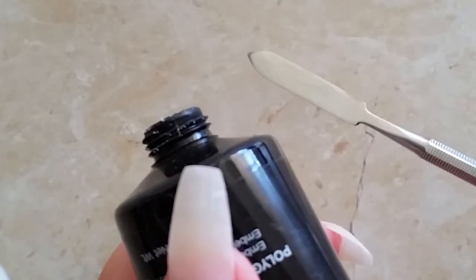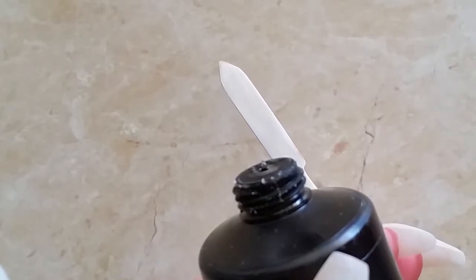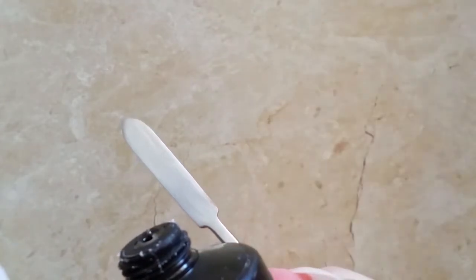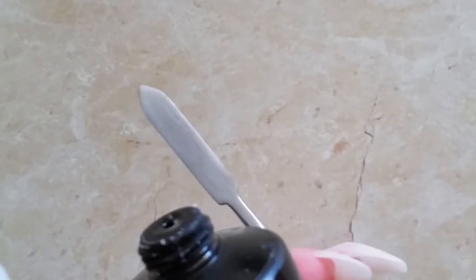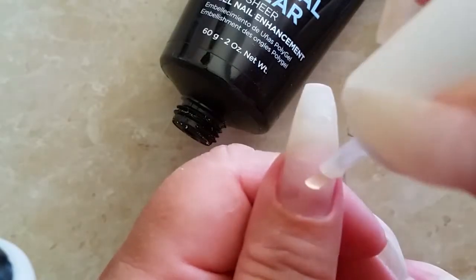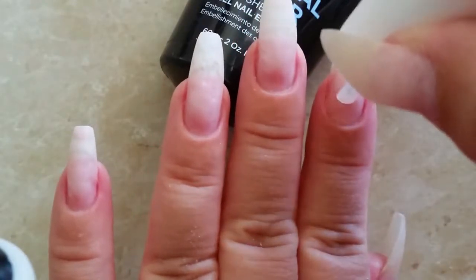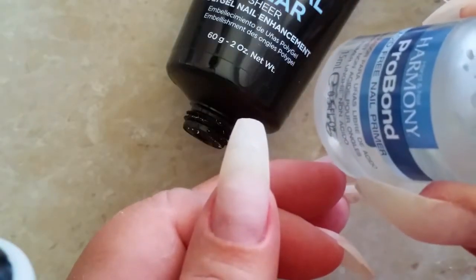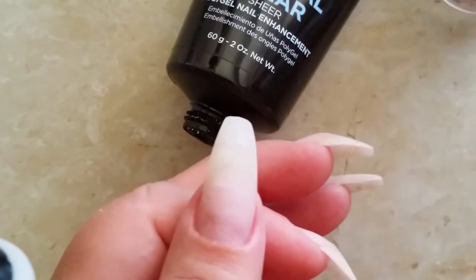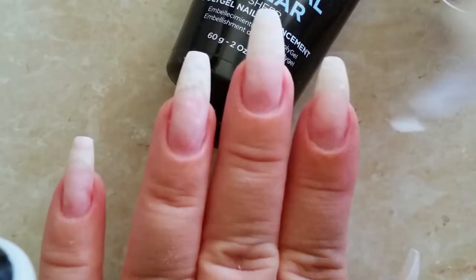Got my slicing tool, the brush, and my slip solution in a little daffin dish, and my light's just off to the side. I'm going to go in with the dehydrator, just on the natural nail. Give that a second to just evaporate — the nail goes white. And now with the primer, same thing, just on the natural nail.